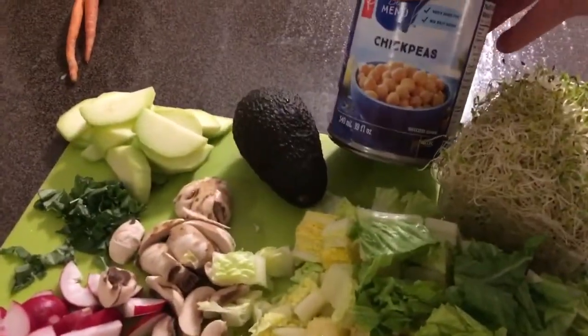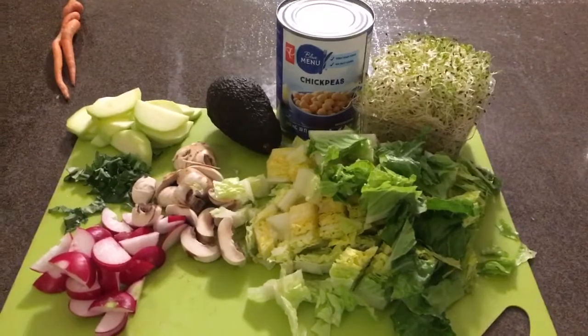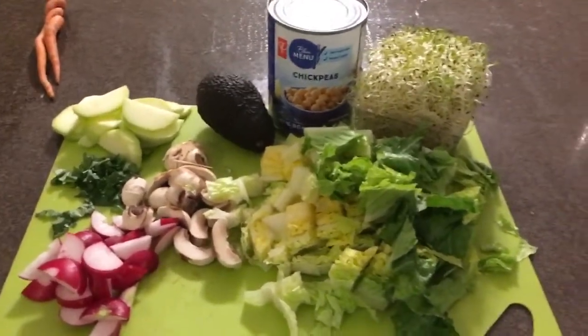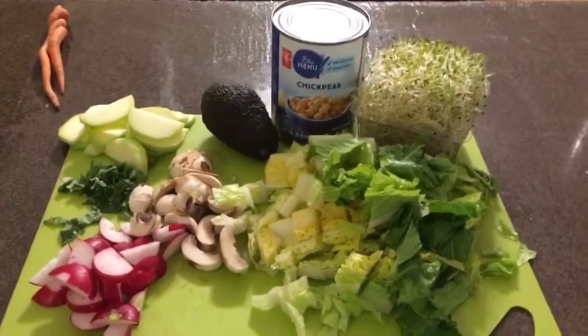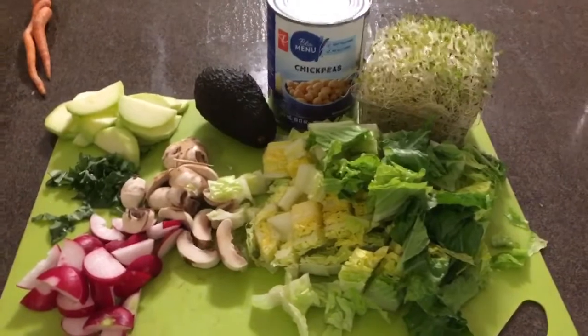I'm also going to put some chickpeas on my salad — that's going to be my lunch. I'll just rinse off the chickpeas and put everything in a container. My salad is all mixed up now, doesn't look as pretty but it's going to be so good. This is legit my favorite dressing, I could eat this every day. I do go through phases where I eat this every day. I'm going to eat my lunch now.